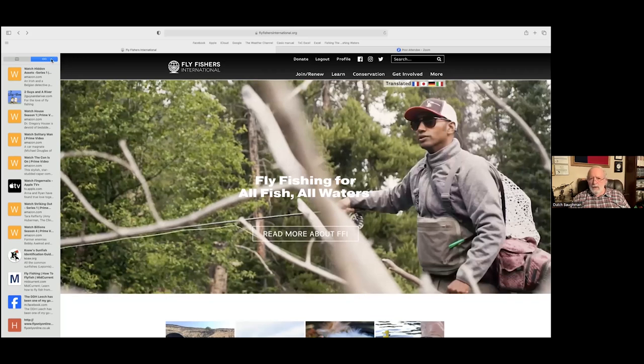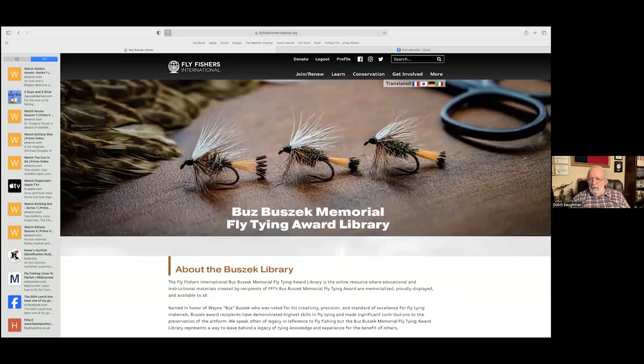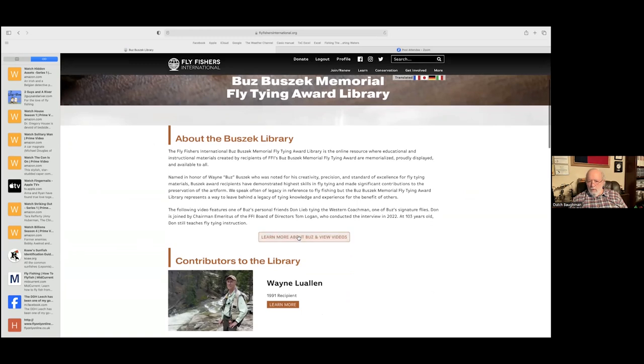I'm very fortunate to consider Wayne not only a friend, but he's been my mentor for a long time. Wayne was very close to Buzz and all the influence that Buzz had in California during that period of time. Wayne was gracious enough to agree to be the inaugural donor, so we began work on developing the Busick Library. It has literally taken three years to get everything in place, and we're really proud to announce that this week the Busick Library has been launched. The flies you see were tied by Tom Logan — it is the Western Coachman fly pattern, which was Buzz's signature fly pattern.